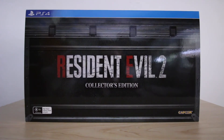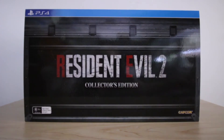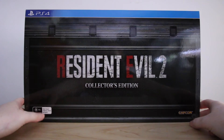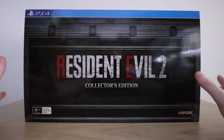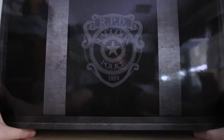Alright, now's the moment we've all been waiting for. It did have four tabs which I've already removed — two at the top and two down the bottom. Let's unbox this sucker and see what's inside. One thing before I forget — it does have the RPD police badge here on the top of the box.